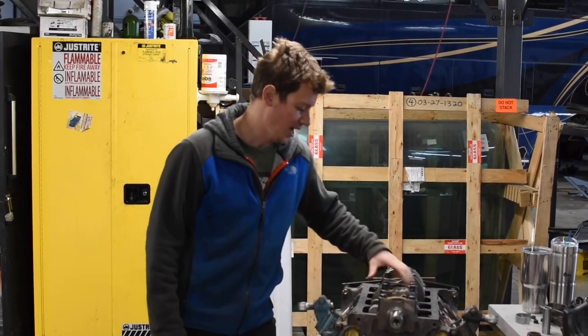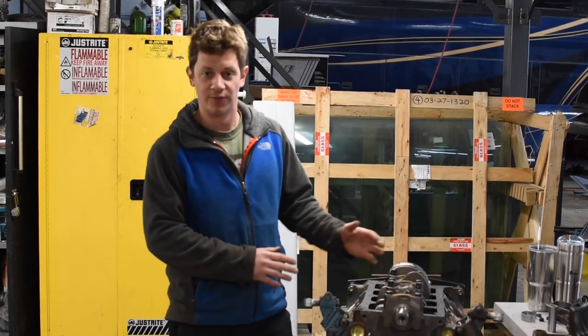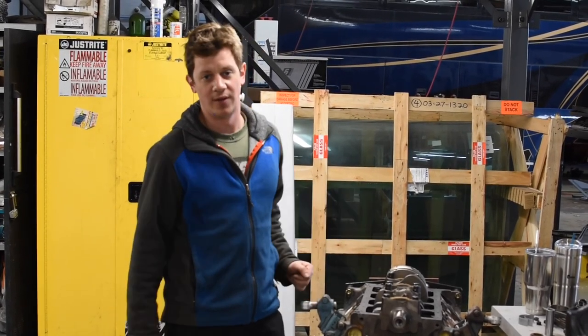This is actually a Chrysler 340 for those of you in the automotive field that goes by displacement — the marine field goes by horsepower. Either way, it's all the same.